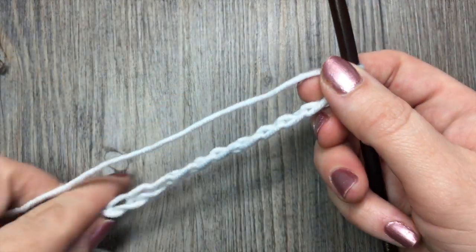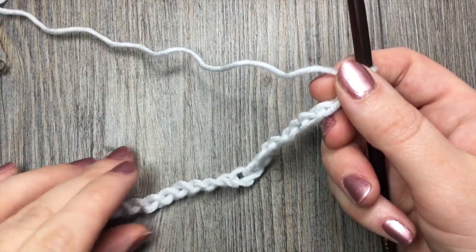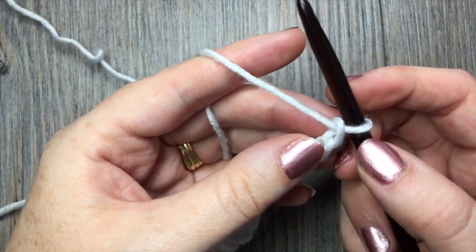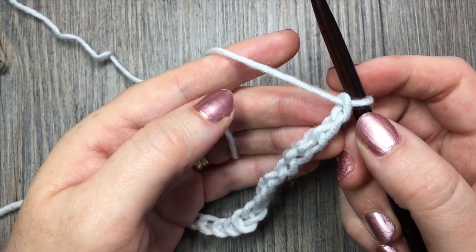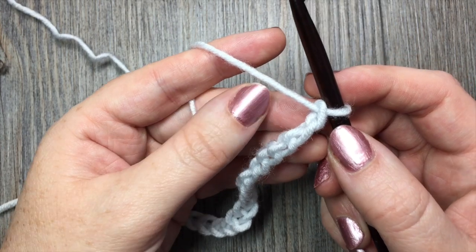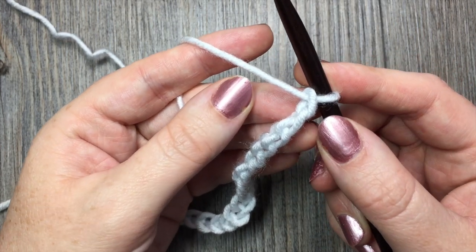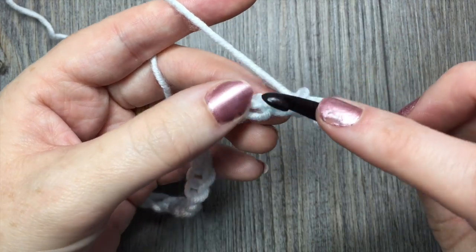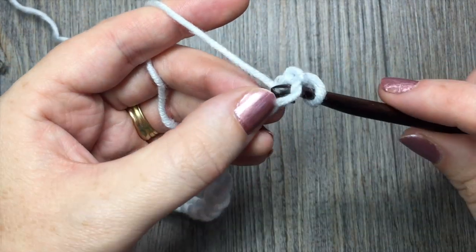As I mentioned at the start, this stitch pattern is simply made up of single crochet stitches and triple stitches. What we are going to do is, working in the second chain from our hook — count in one — in the second chain from your hook you're going to work one single crochet stitch.